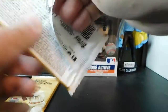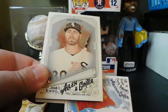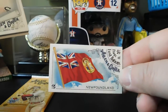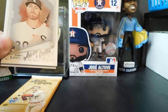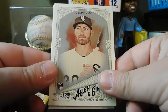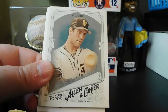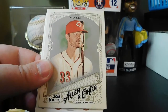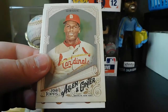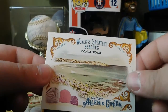Second to last pack: our mini jumped out — Flags of Lost Nations, Newfoundland. We got Nicky Delmonico rookie card, Craig Kimbrel, Will Clark, Max Scherzer, Jesse Winker, Bob Gibson. And World's Greatest Beaches — Bondi Beach.